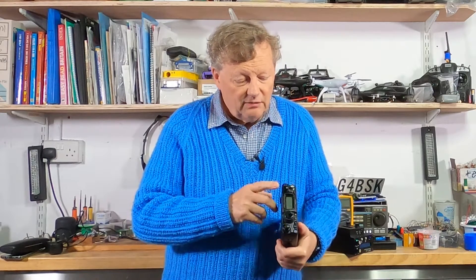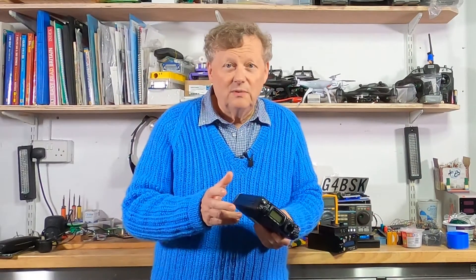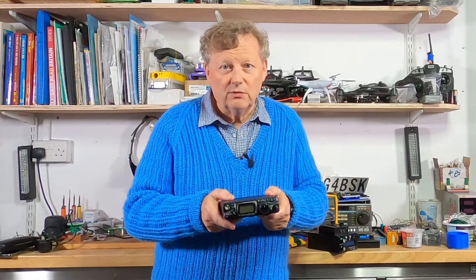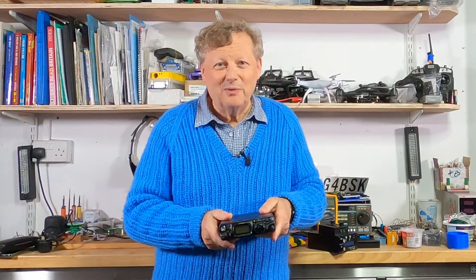In addition, there are two control dials and I wasn't sure how to easily and quickly move around in frequency, so I realized I had some serious finding out to do. Once I'd reset the radio to its factory defaults I set out to find the relevant menu items and get a basic setup working.